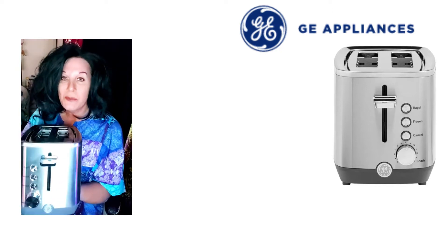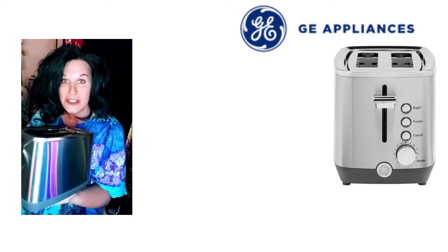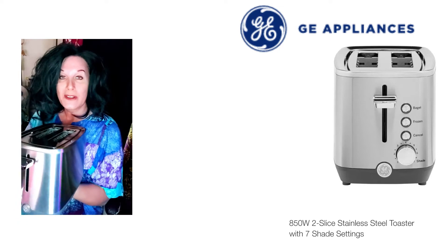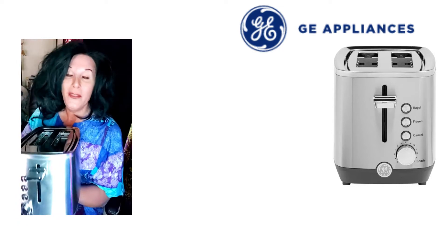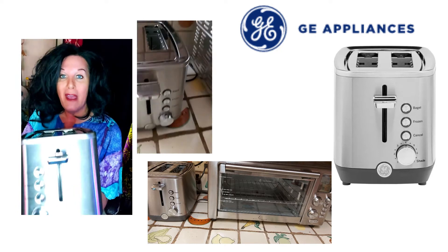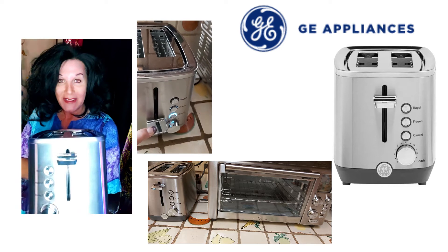This one has a stainless steel brushed finish to it and it's really nice. It works great on my counter with my other appliances, and as you can see it has a button for a bagel, for frozen, and a cancel button.